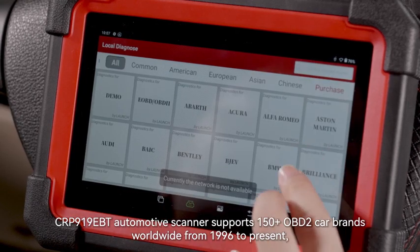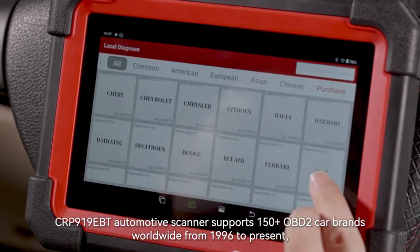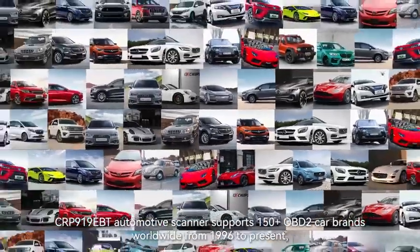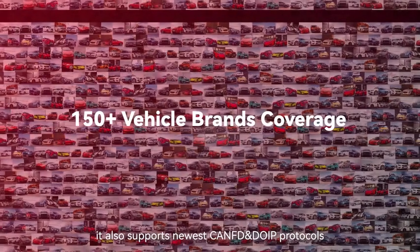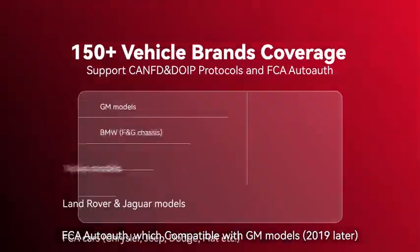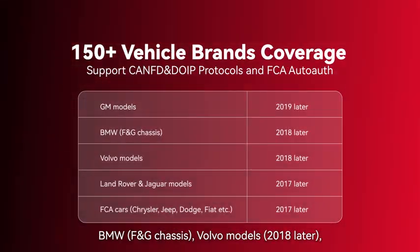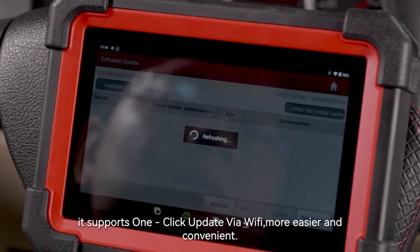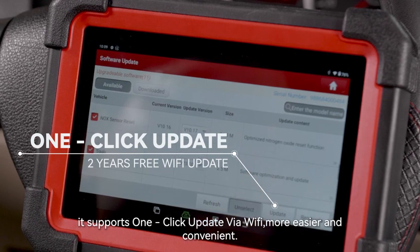The Launch X431 CRP919EBT automotive scanner supports 150 plus OBD2 car brands worldwide from 1996 to present. It also supports the newest CANFD and DOIP protocols, FCA AutoAuth, compatible with GM models, BMW, Volvo, Land Rover, and more. It supports one-click update via Wi-Fi for easier and more convenient updates.